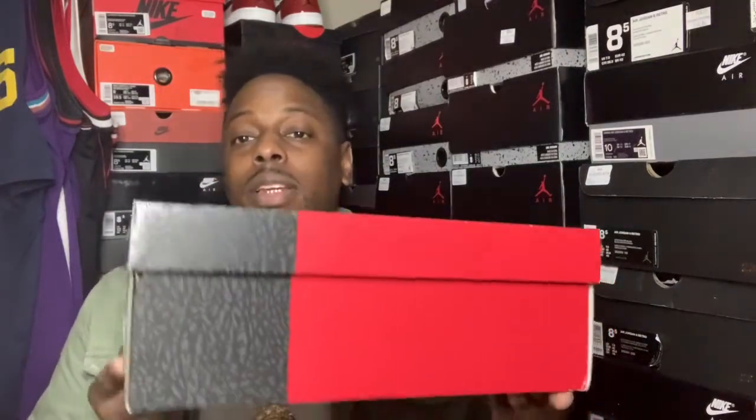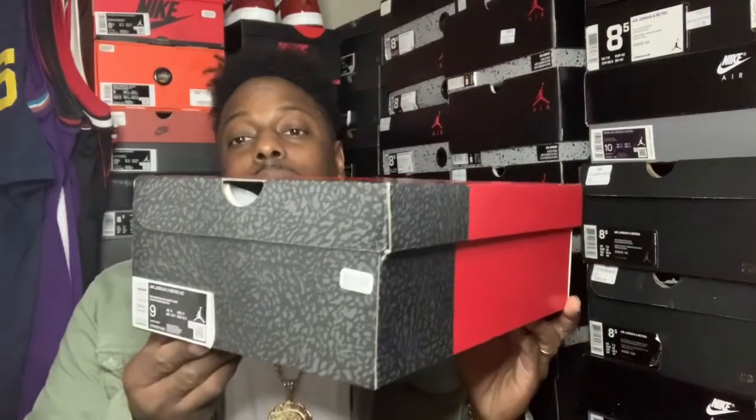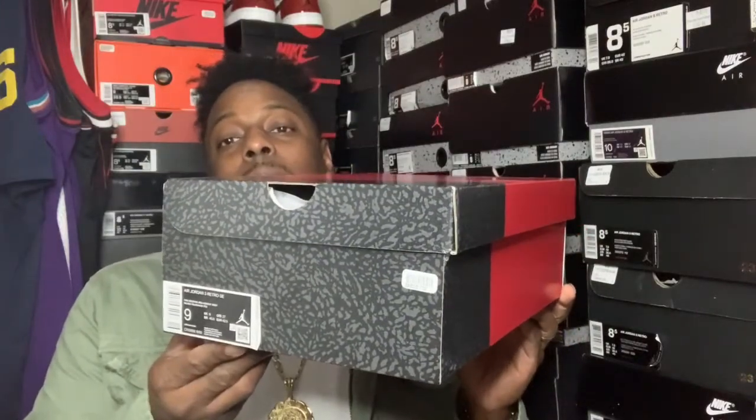Now, I ended up copping this shoe early. I paid a little over — it really wasn't much over at all, just a few dollars over retail, but it's cool. I wanted to go ahead and grab them. Y'all see this box right here? I'm sure most of y'all know what this is. Got the Retro 3 Red Cement — the Unite, whatever y'all want to call them. So we're going to go ahead and open these together.